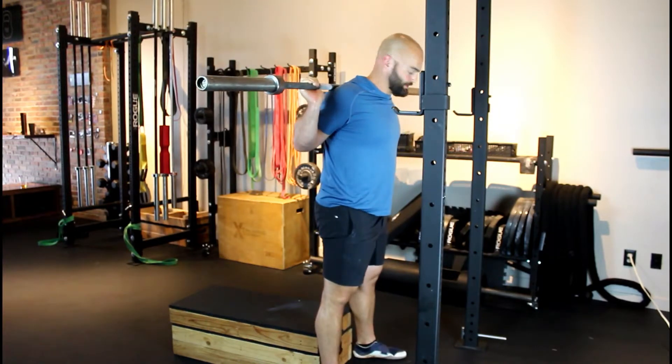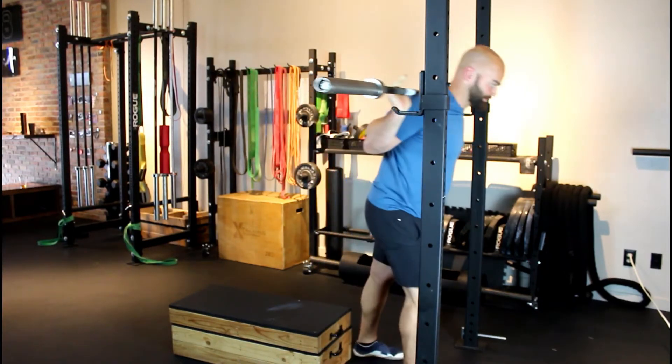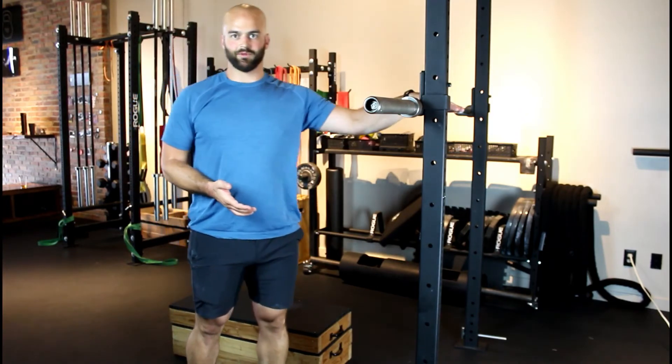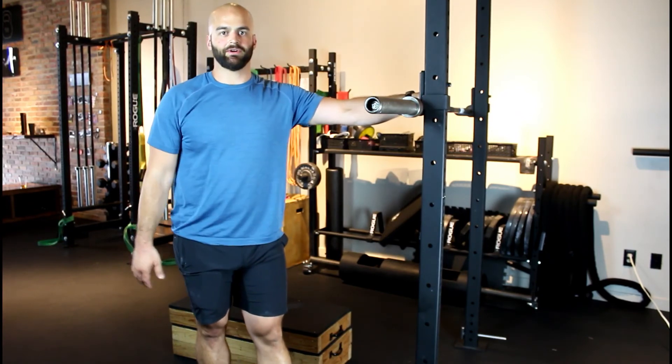The other big thing you don't want to do is sit down too hard, because again you've got your spine pinned between the box — which clearly isn't moving — and the weight on your back. So control the descent, sit gently on the box, and come up explosively.